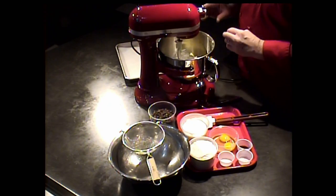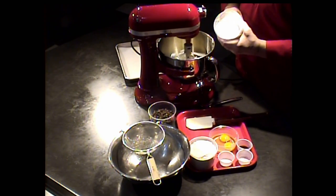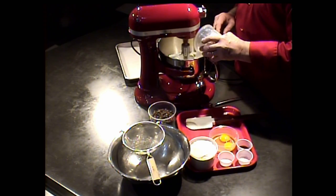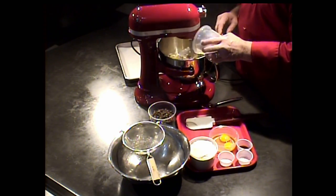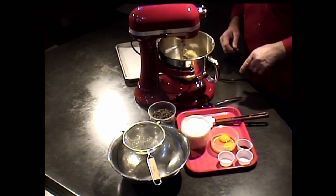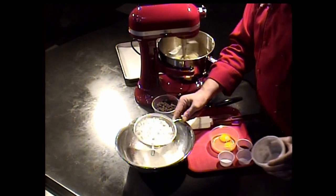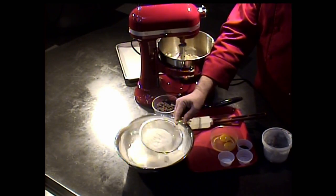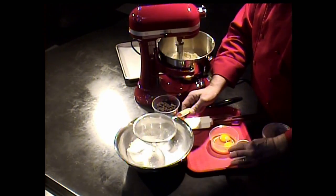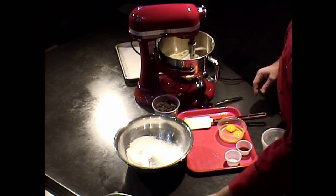Now that I have this butter to a nice smooth, almost spreadable consistency, I'm going to add in the two sugars. We combined them in one container to save on plastics. So we have the brown sugar and the white sugar — those can go in simultaneously into the mixing bowl to get to a nice creamy consistency. While that's creaming, I'm going to sift together the flour, the baking soda, and the salt.